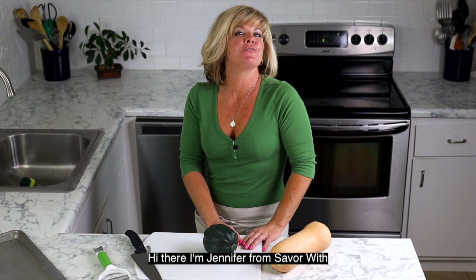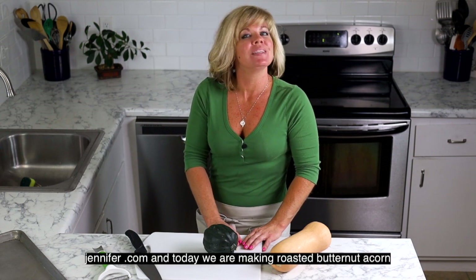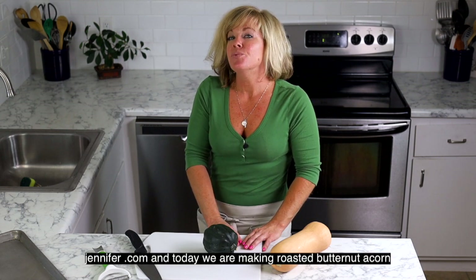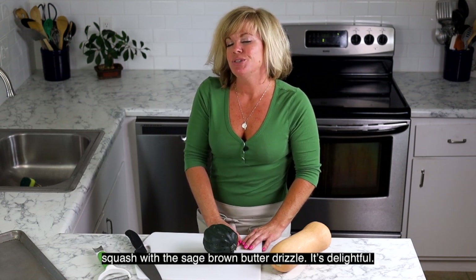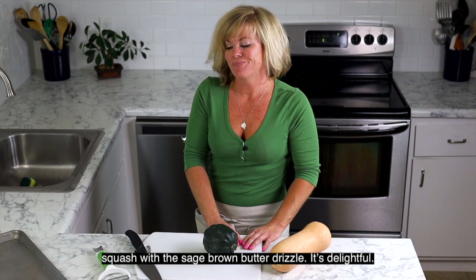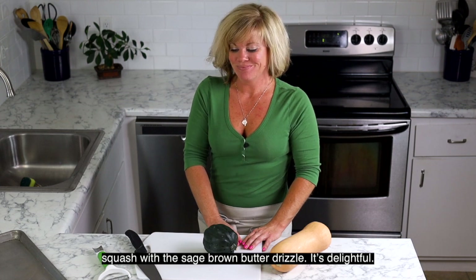Hi there, I'm Jennifer from savorwithjennifer.com and today we are making roasted butternut and acorn squash with a sage brown butter drizzle. It's delightful. Let's begin.